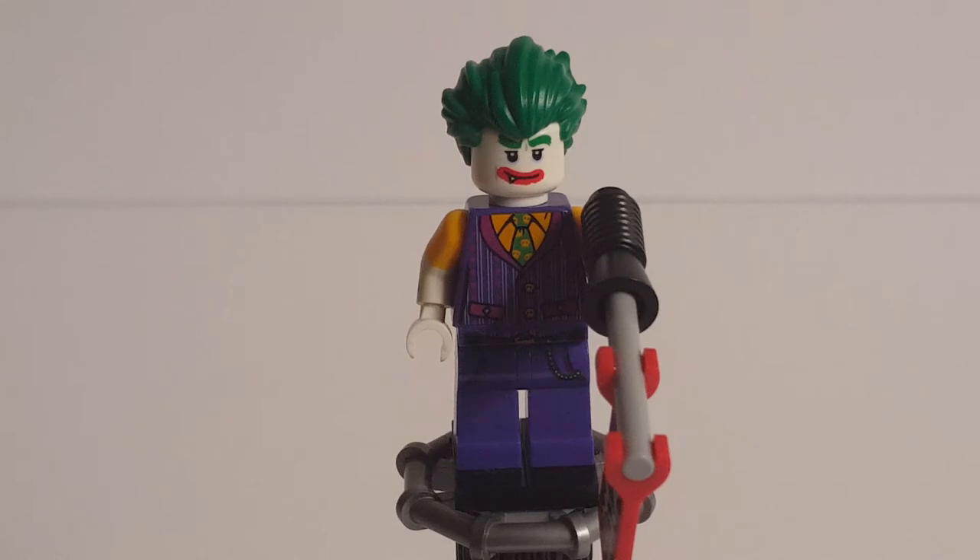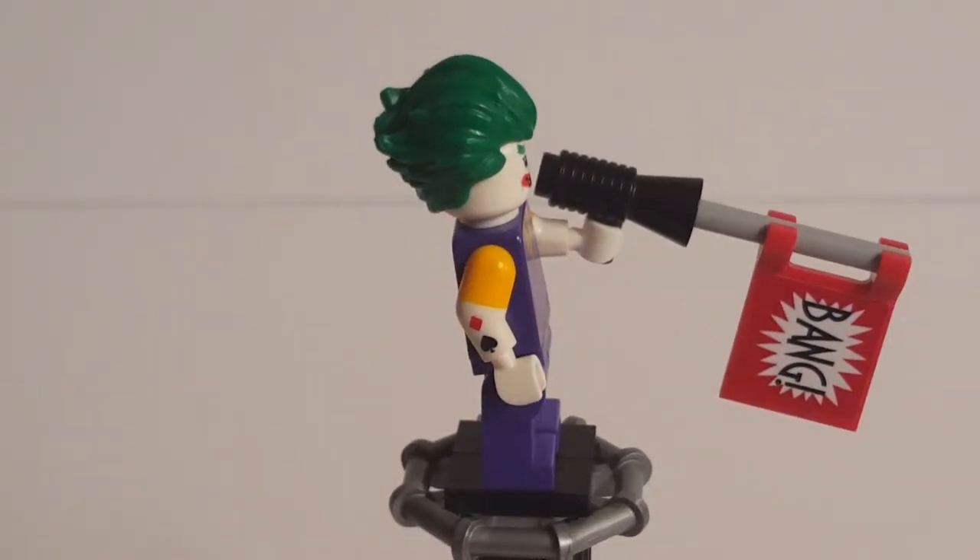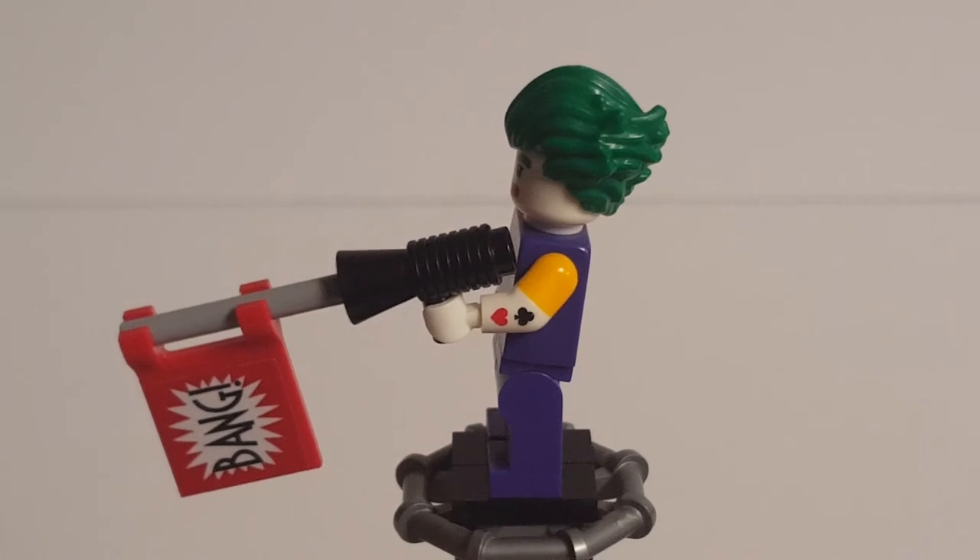The next minifigure we get in this set is the Clown Prince of Crime, the Joker himself. To start off, we'll take a look at his accessory, which is his bang gun. I believe Lego's been using this build since around 2006 — with the loud hailer, just a gray rod, and then a flag with a bang sticker on it. Pretty simple, but it looks pretty good.